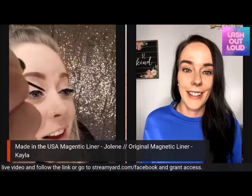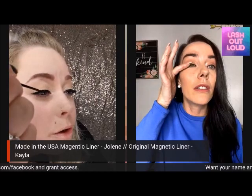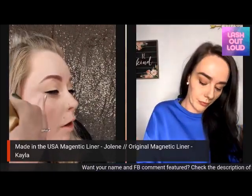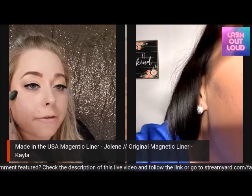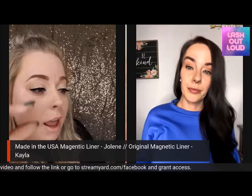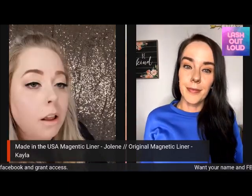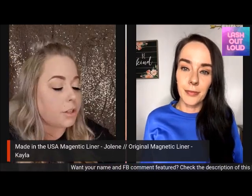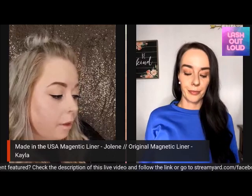It goes on really nicely. Two coats gives you a nice guideline, and I like to get right into the corner so the magnetic lash sticks well. I have regular mascara on already — I always put mascara on first. Then I just pinch my lashes a little bit, because when I put the liner on it can get on my lashes, and I don't want the magnets to stick to my lashes instead of the liner.